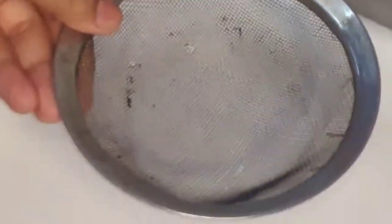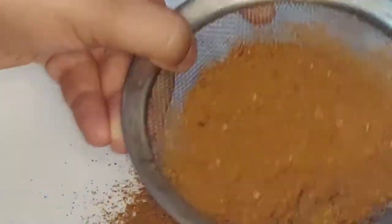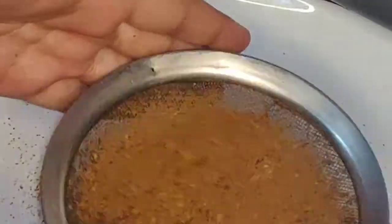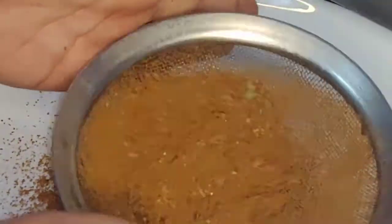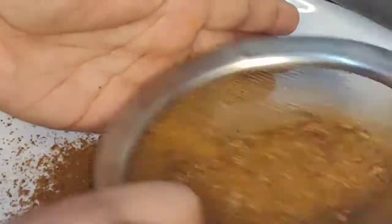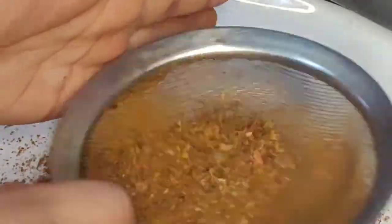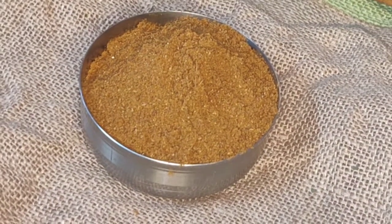But if you want, you can add milk. Now we have to mix it well. I am opening it and mixing it well to make a nice fine powder or fine sauce.